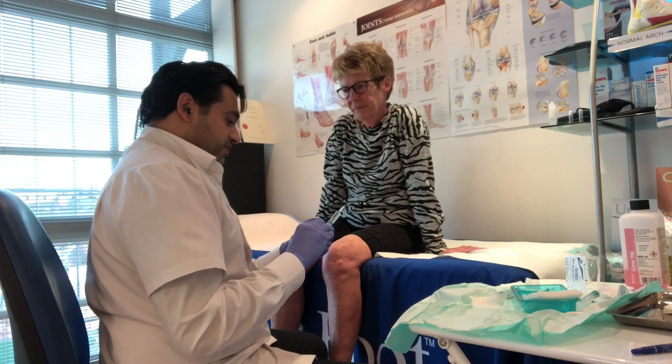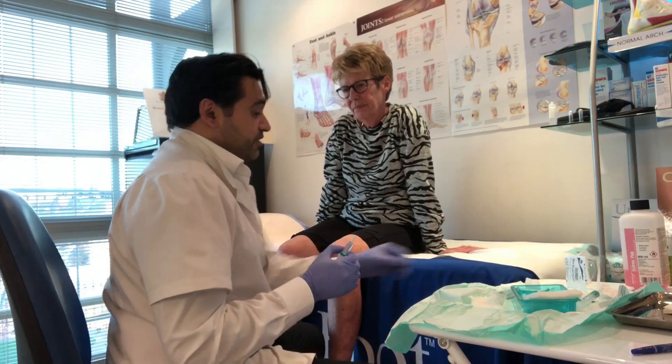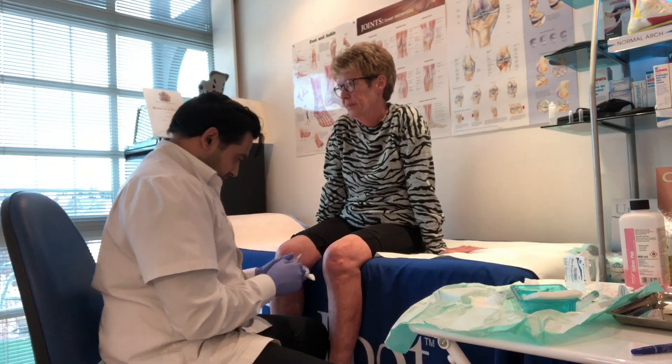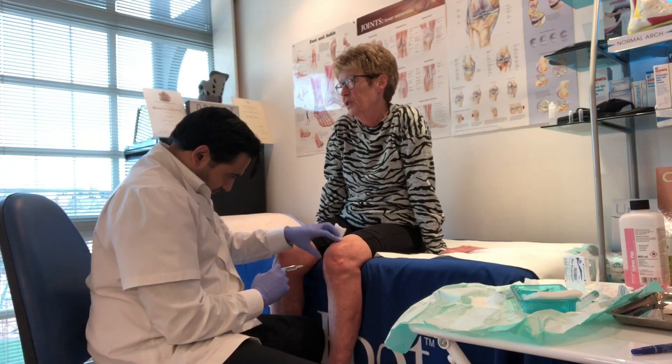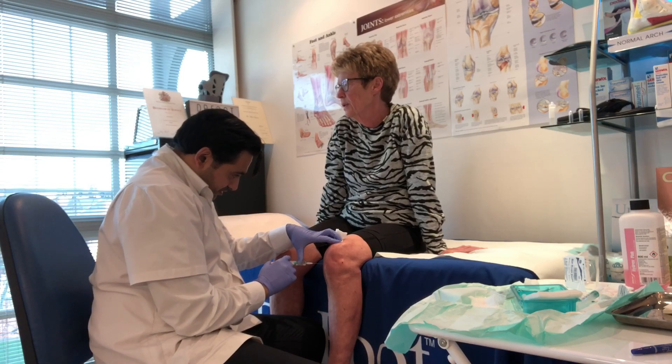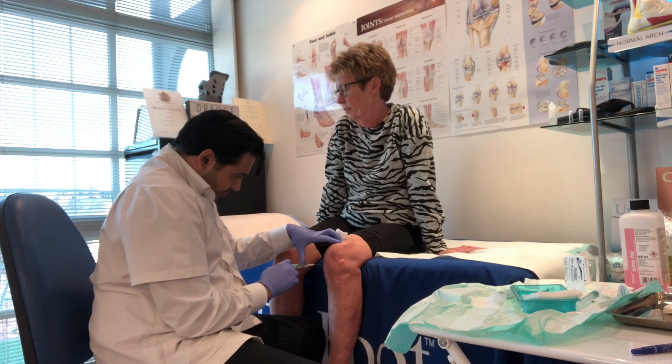This is a much safer option than having a steroid injection. It's a much safer option. But it's not as effective? It can be just as effective, if not even more effective. Oh, wow. That's what quite a few of the studies have shown.